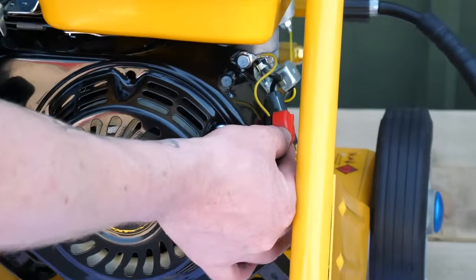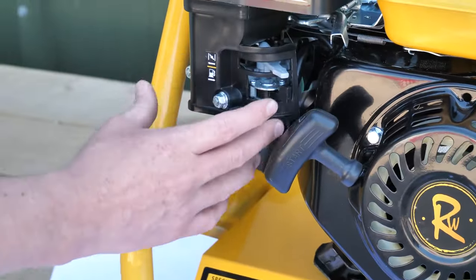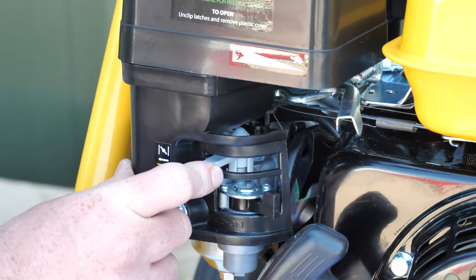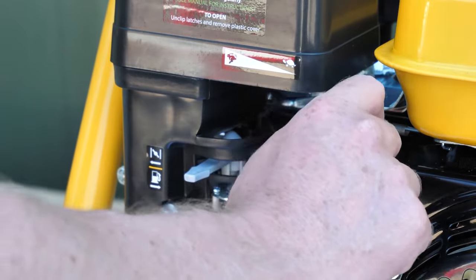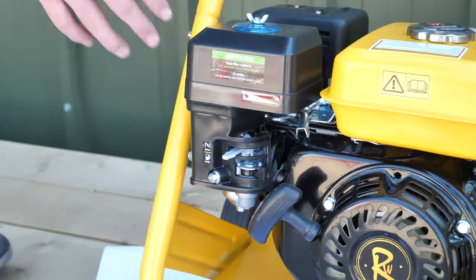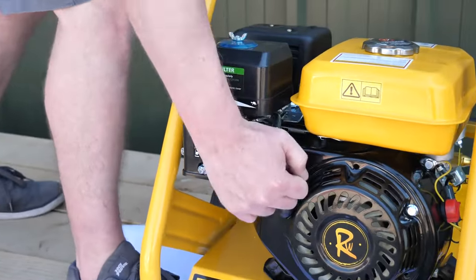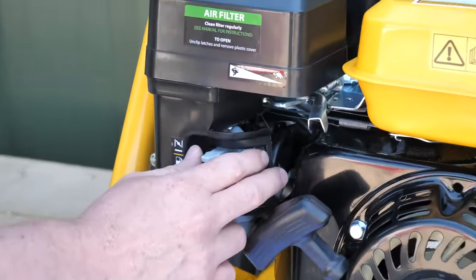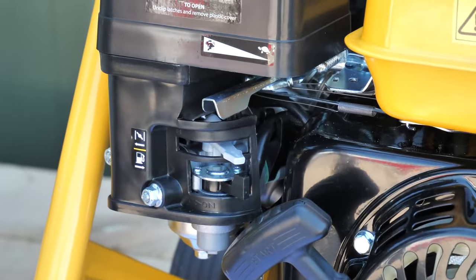To start the pressure washer there's an on/off switch on the right hand side — make sure this is in the on position. You have three levers: the fuel lever, make sure the fuel is over to the right; the choke needs to be over to the left; and the engine speed, depicted by a rabbit and a tortoise, needs to be on the slowest setting which is the tortoise. To start, there is a pull cord — put your foot on the frame for support and pull. As soon as the pressure washer is running, you can turn the choke off and the engine speed up, which will make the engine tick over at a much more comfortable speed.